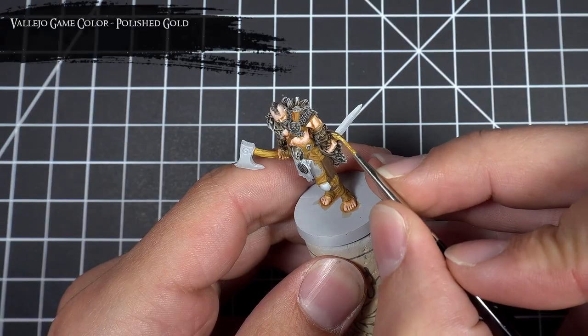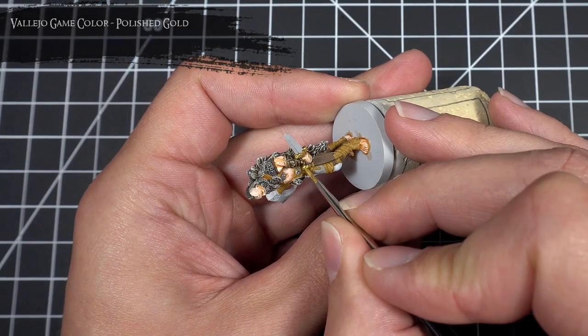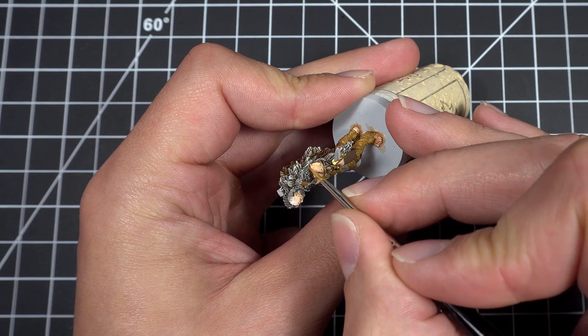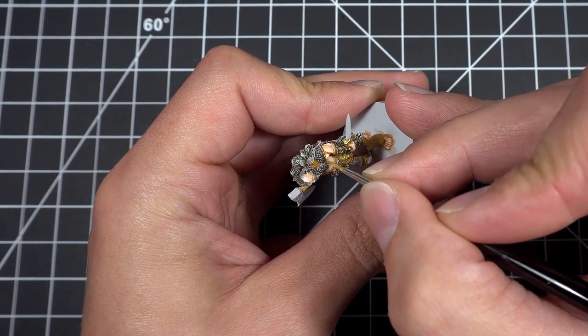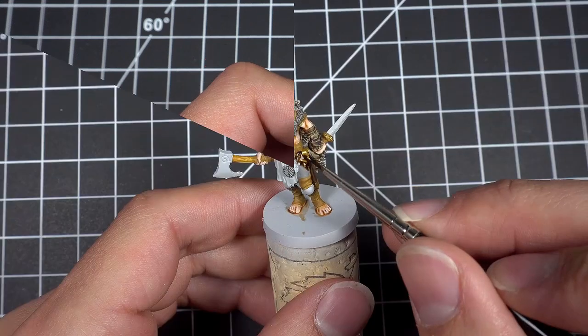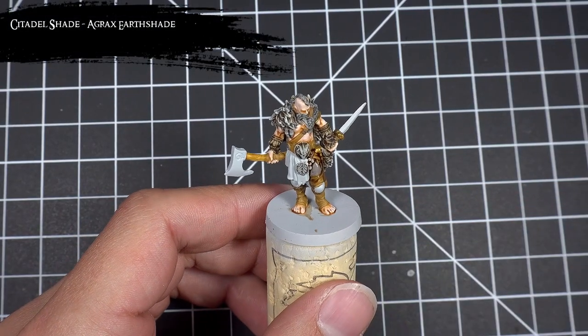I next painted the sword hilts, tips of the sheaths, and some of the metal bands using Polished Gold. I noticed I missed the bottom part of the sword hilt, because I didn't realize it was part of the sword, so I came back and fixed it. I then applied Agrax Earthshade to start bringing out all those details in all the areas that were just base coated.